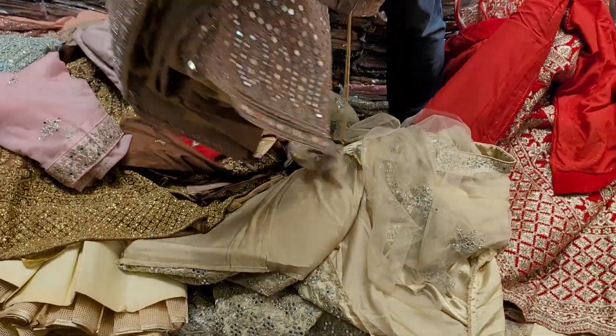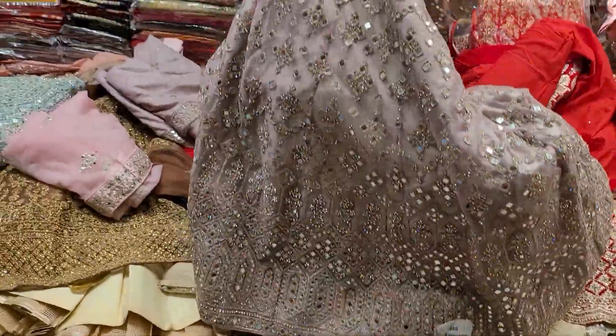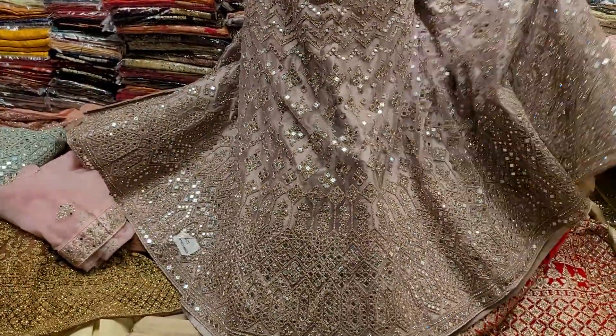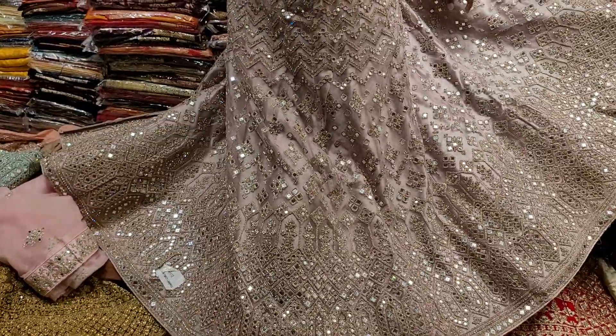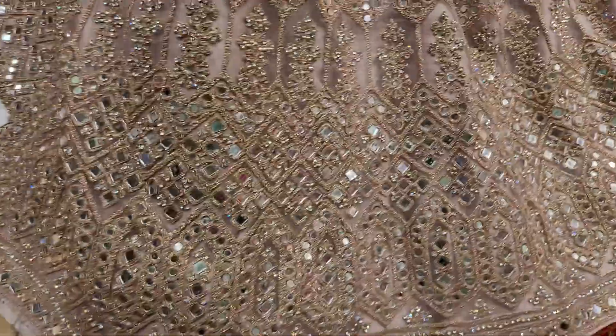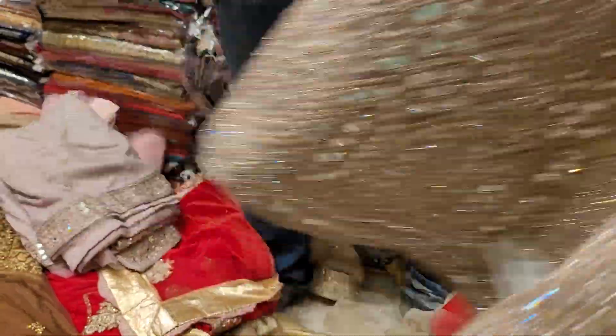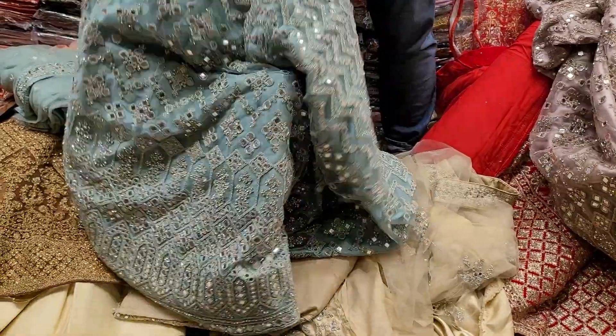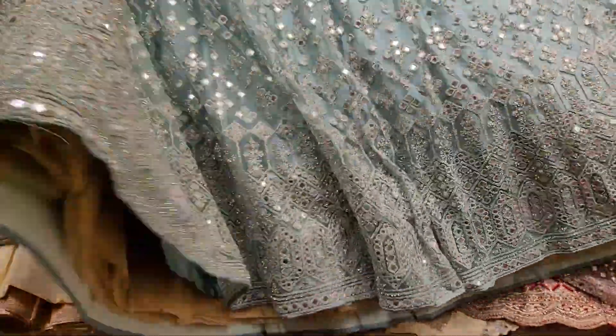If you look at it, it's a keyboard. It's a 14th grade. It's a full mirror. It's a 14th grade. It's a light paste. It's a beautiful light paste. It's a 14th grade.